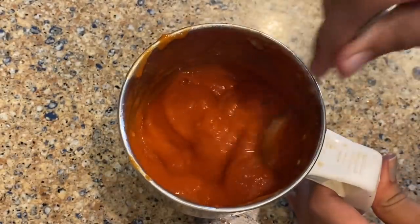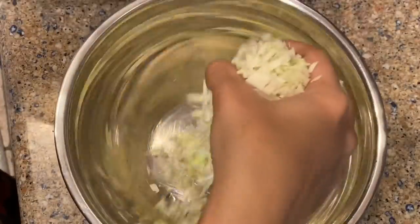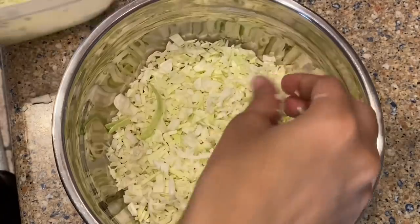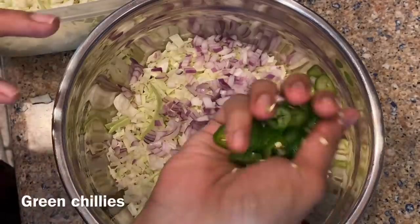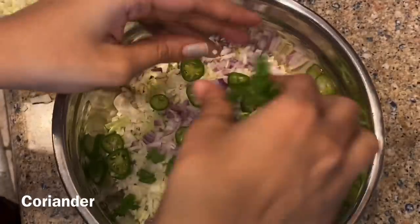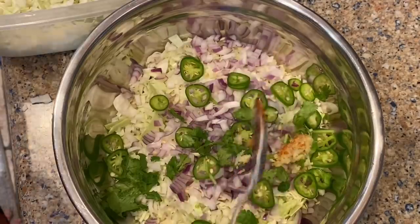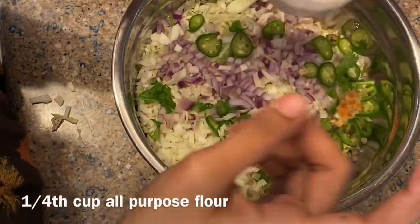I'm going to get the sauce ready. I will add cabbage to this. I will add onions to this. Then I will add a little pepper. I will add ginger garlic paste. I will add a little pepper and myeta paste.